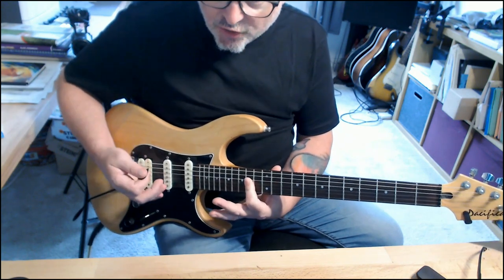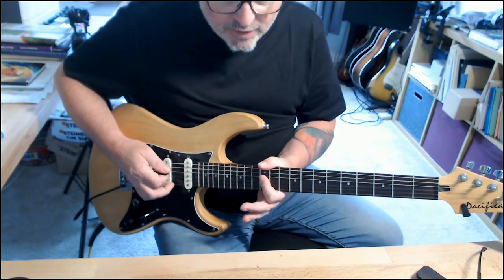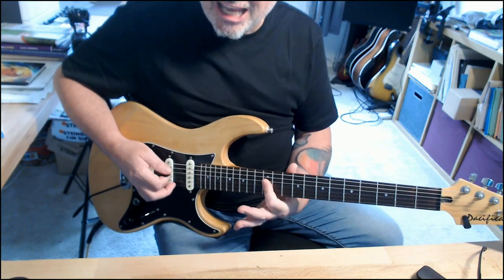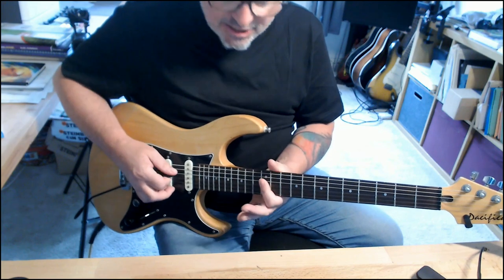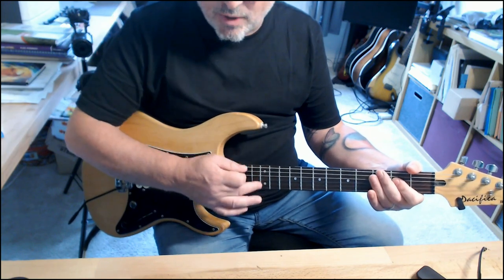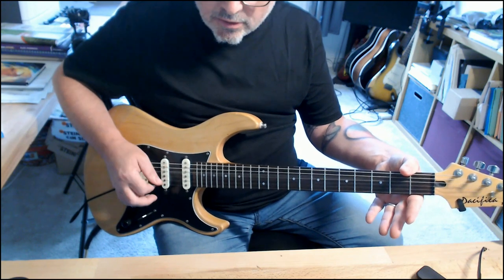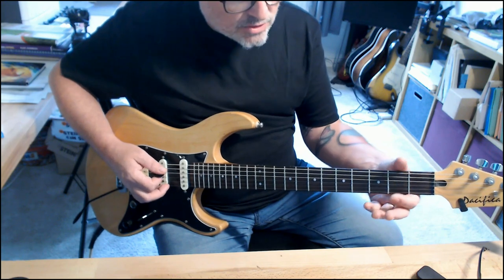The cool thing is I can take that down here, put the thumb over the top to mute the E string, and I get a G. So there's an A, a G, a D, a C, back to an A. And because fret 12 is the same as the open, I can bring these strings open — that's another G. Here's an example of how you might use it.